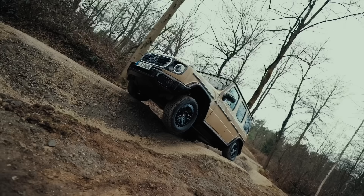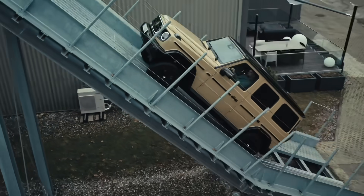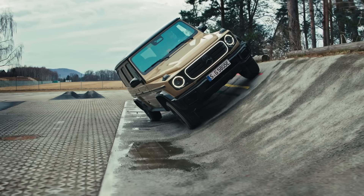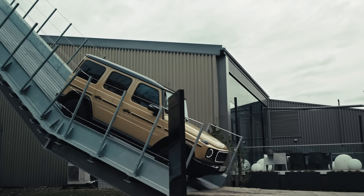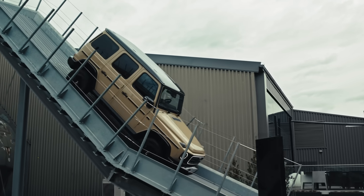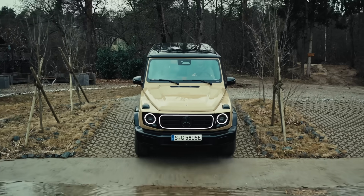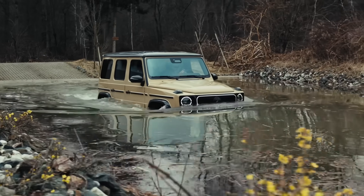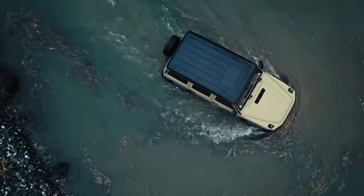With its ladder-type frame delivering great torsional rigidity, high ground clearance, and a gradient ability of up to 100%, the off-road capabilities of the G-Class have always set the highest standards. This also applies to the all-new Electro G-Class, which even surpasses the conventionally powered models in some respects. For example, the G580 with EQ technology comes with a fording depth of 850mm, which is 150mm more than the conventionally powered models.